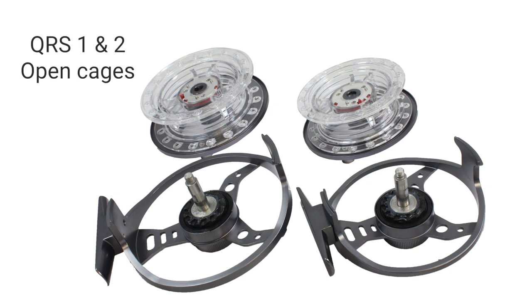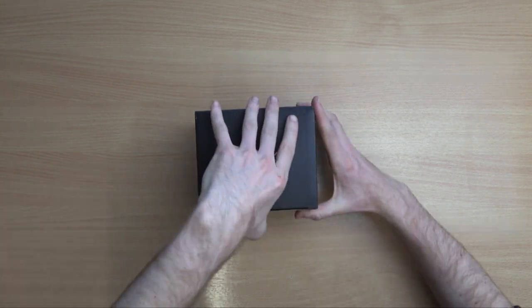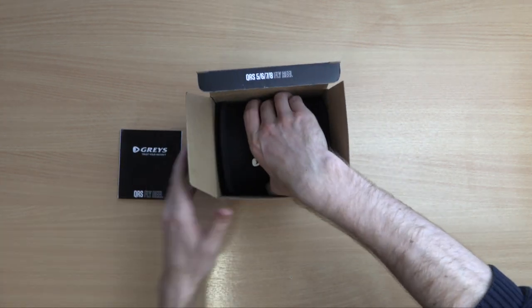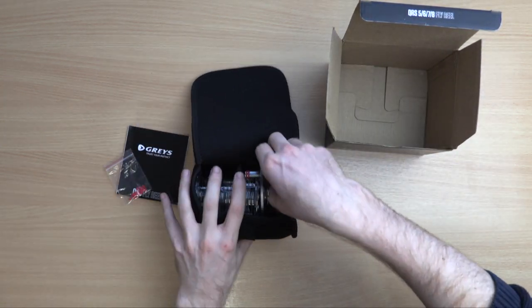The 1 and 2 have open cages and the 3 has a closed cage. Upon unboxing you will find instructions, a reel pouch containing the reel and 3 spare polycarbonate cassettes, and the Line ID tags.